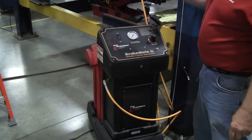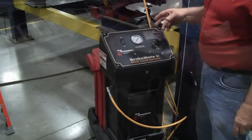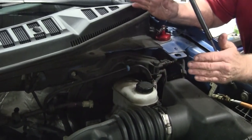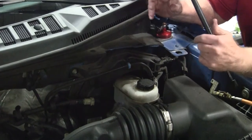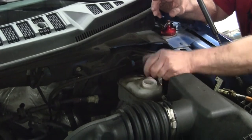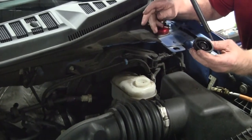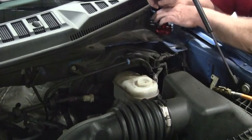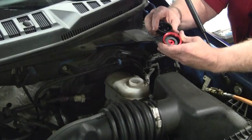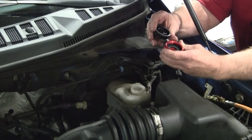We'll go up and hook up to the master cylinder so you can see the adapter and how to hook up. Now that we're up here, usually what I do — there is a laminated sheet that comes with every machine that tells you what adapter fits what vehicle. I just take the cap off, see what type it is, and mock up what I need from the kit. It saves time, but the sheet is there if you need it.